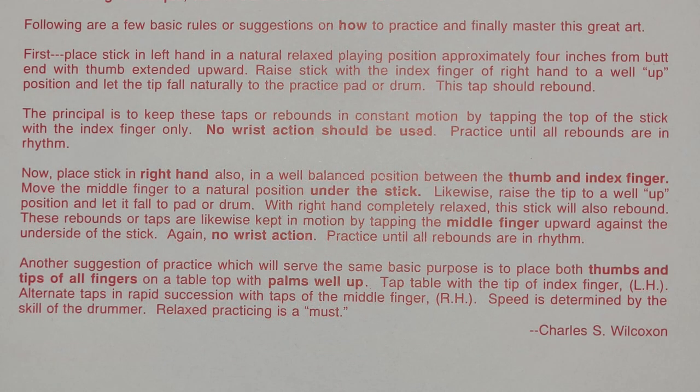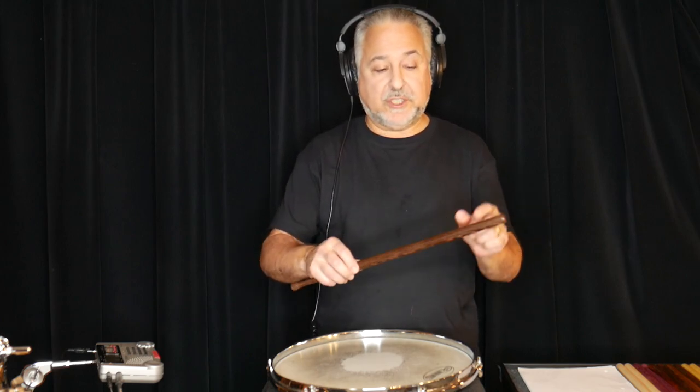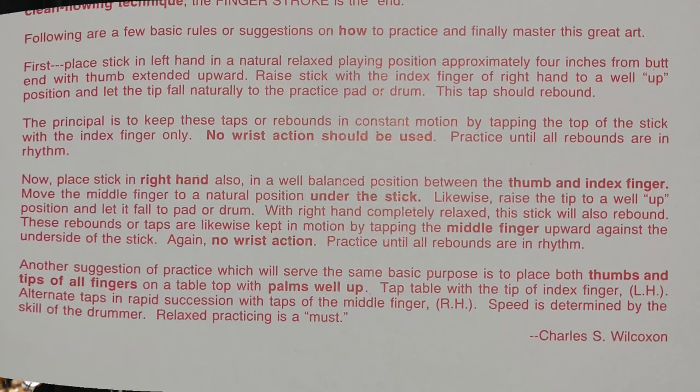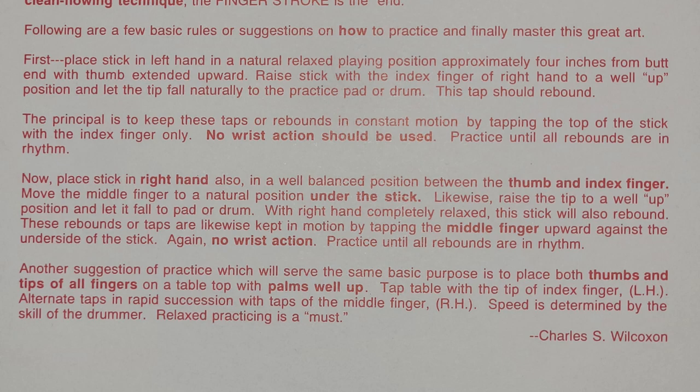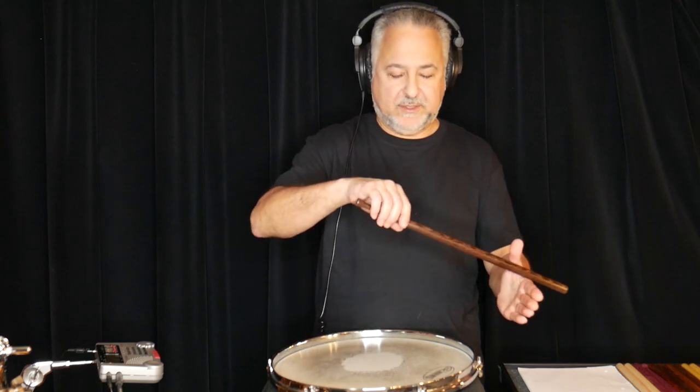Following are a few basic rules or suggestions on how to practice and finally master this great art. First, place the stick in the left hand in a natural relaxed playing position, approximately four inches from the butt end with the thumb extended upward. So he's talking about the traditional grip here, and four inches into the stick, which is considered the balance point depending on your stick. Then you do this — so this is what he's talking about: thumb up. Raise the stick with the index finger of the right hand to a well-up position and let the tip fall naturally to the practice pad or drum. This tap should rebound — that's the rebound, letting the stick bounce.